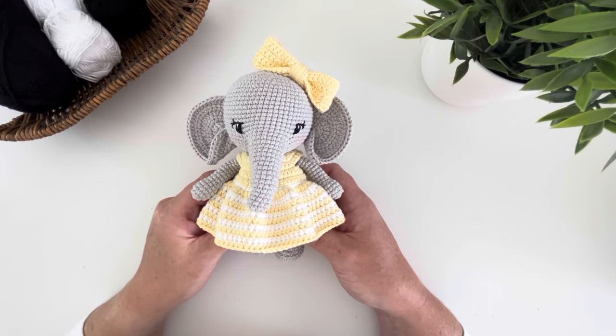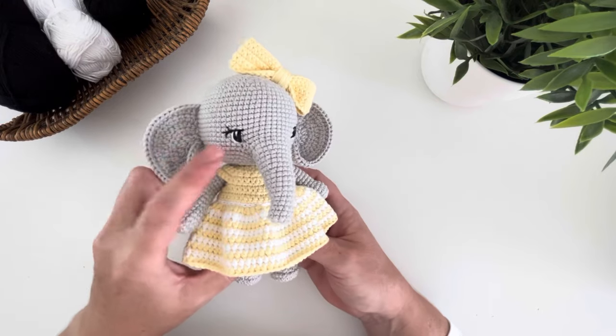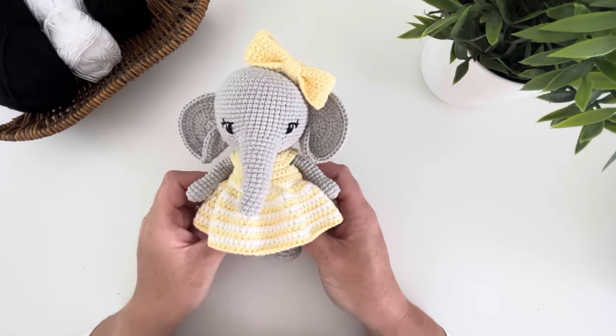Hi, this is Sarah from Sarah's Clips and Loops and welcome to my channel. Today I'm going to show you how you can embroider these cute little eyes on all of your amigurumis.